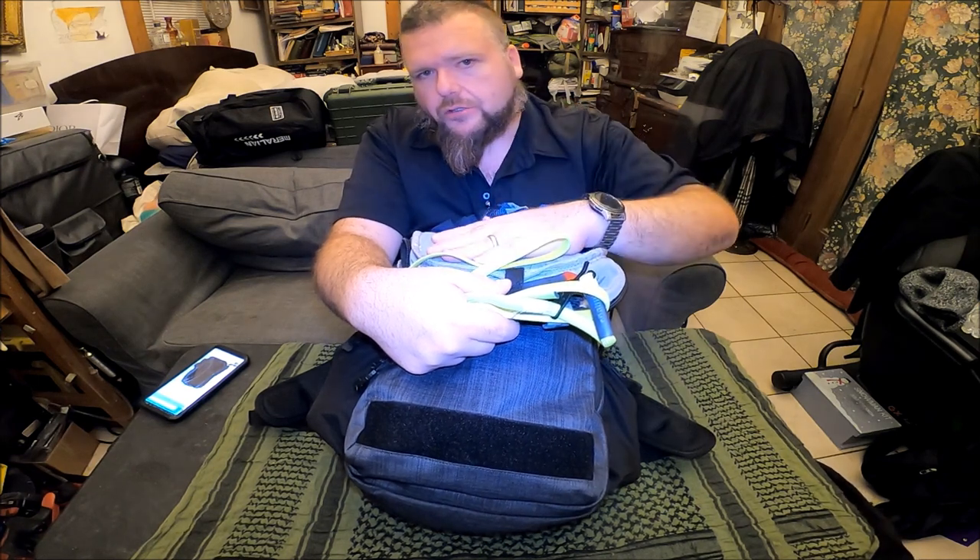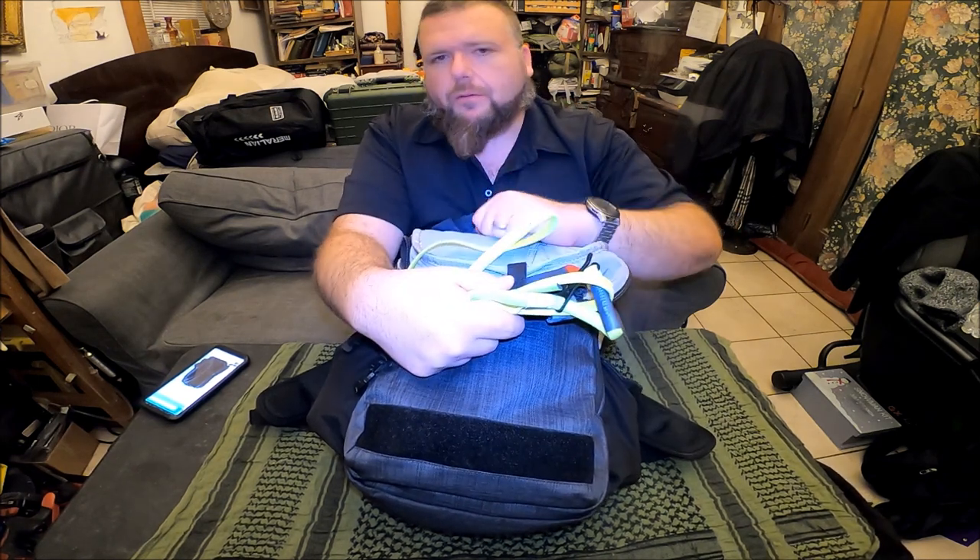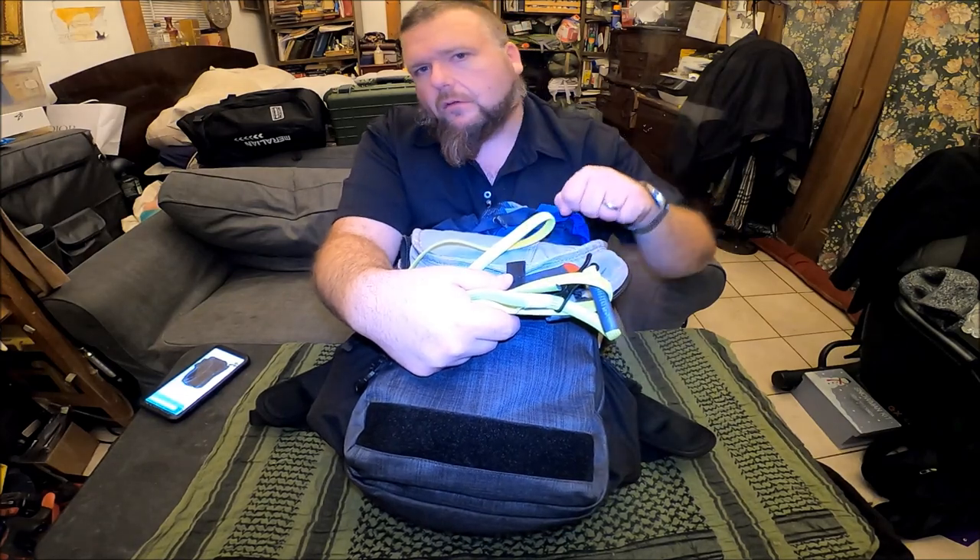I'm not a fan of soft holsters — I want something that's going to cover that trigger guard. You want to be able to rip this open quick, grab your concealed carry pistol, and go to work.